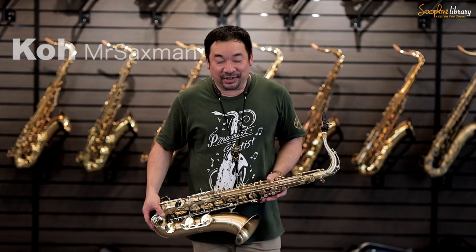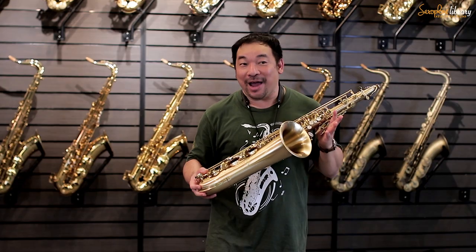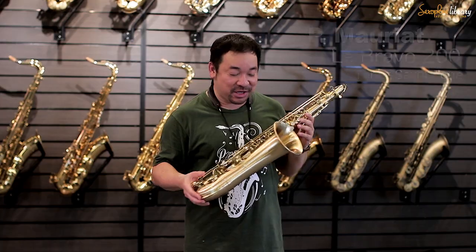Hi, Appa Kappa. Go Mr. Saxman at Saxophore Library in Kuala Lumpur. And in my hand, the primer is Le Bravo. I love this name very much.